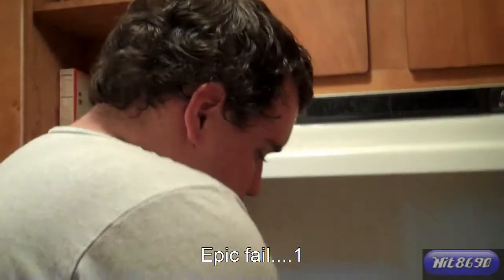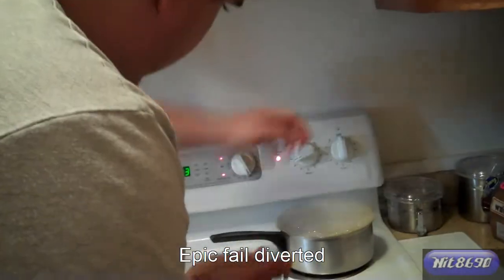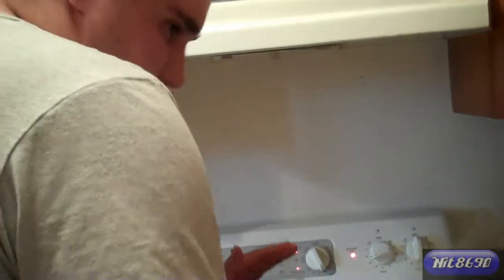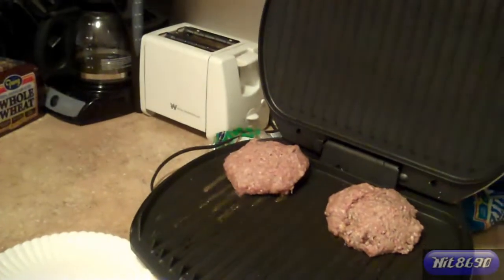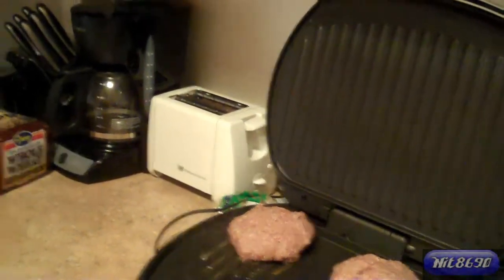I'll show you the end result. We got this cooking — might want to turn that down before it boils over. And the fries are in the oven. Just going to make a couple more patties and then we'll have hamburgers and fries.